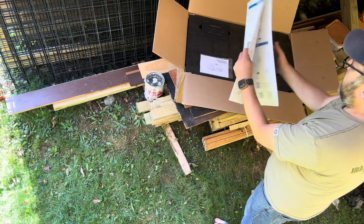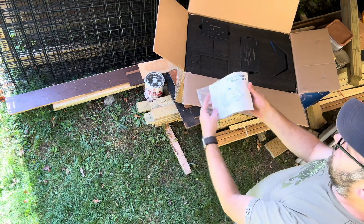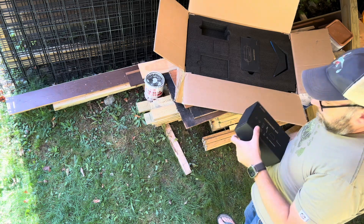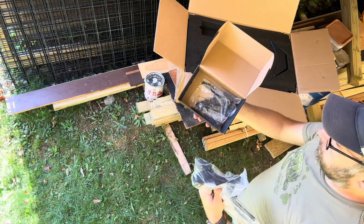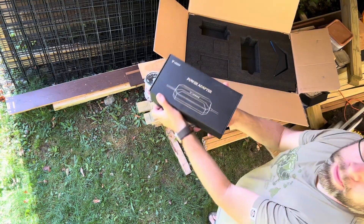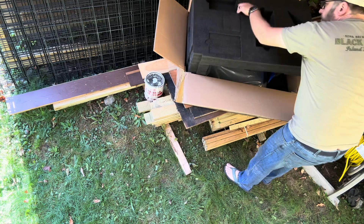You're immediately presented with this giant quick start guide with pretty simple instructions. There's also a user manual and an accessory kit that comes with most of the things you'll need. There's a box for the power adapter, which seems solidly built, and here's the mower and the base.